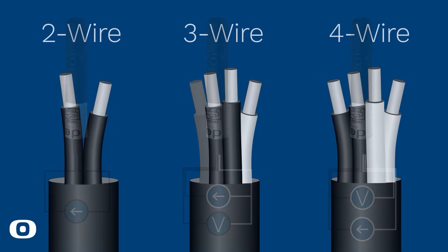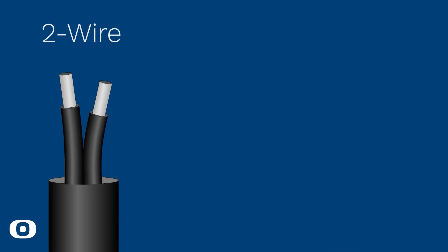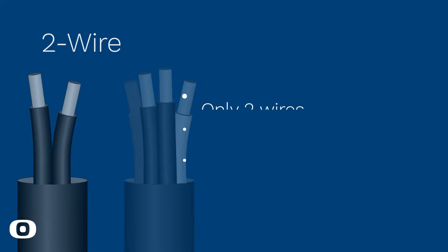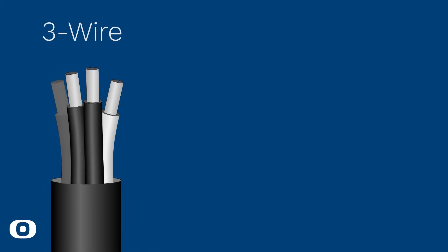In a two-wire configuration, the sensor is connected to a measuring device using only two wires — one for the current source and one for the voltage measurement. This configuration is the simplest but offers the least accurate results due to the lack of compensation for wire resistance.